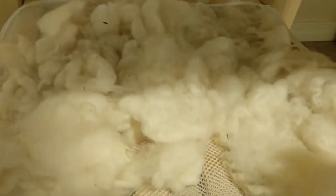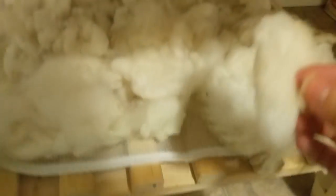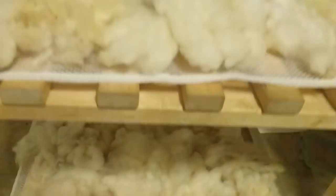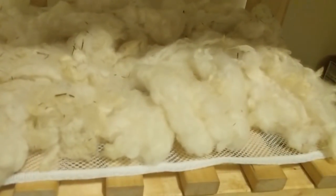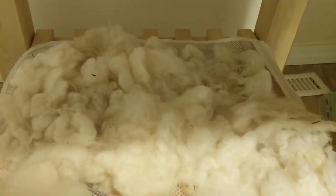Luckily I have the Alberta prairies super-dry air working in my favor. This will probably sit here for 24 hours, which means the boys won't be in the kitchen tomorrow at all. I'll check back and let you know how long it took to dry.